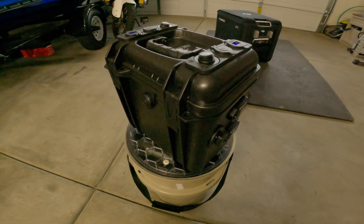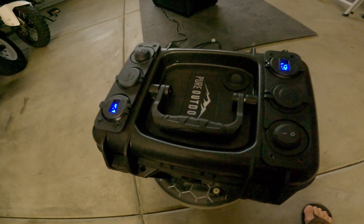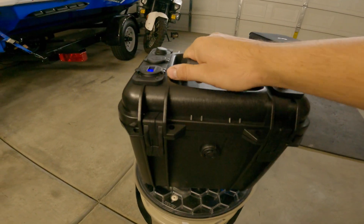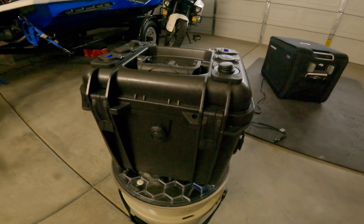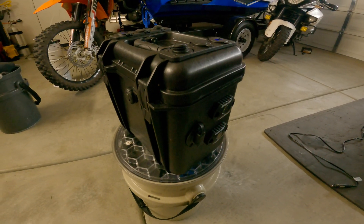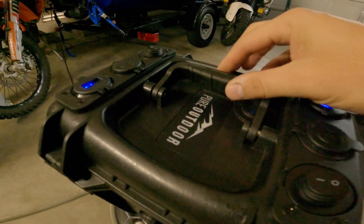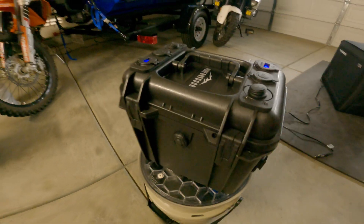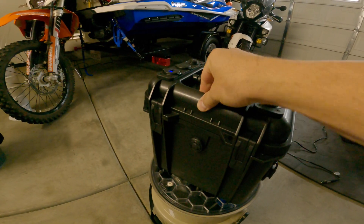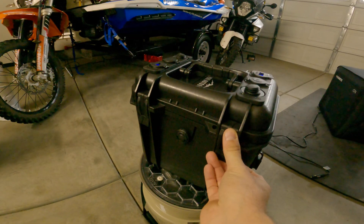Hey guys, hope you are doing well. Today I wanted to go over this DIY battery box that I made. Once I started watching YouTube videos it kind of became a rabbit hole of options. Basically it's a $27 pure outdoor Pelican case knockoff, but it feels good — pretty thick, doesn't seem flimsy at all — so definitely $27 well spent.